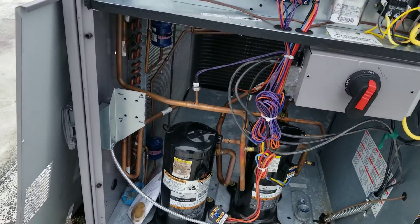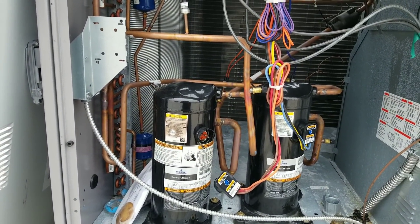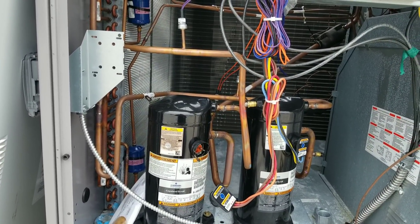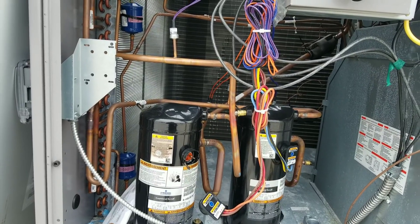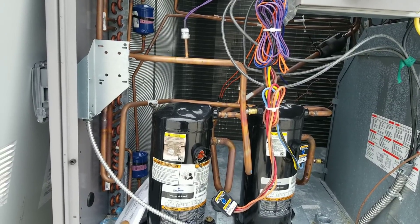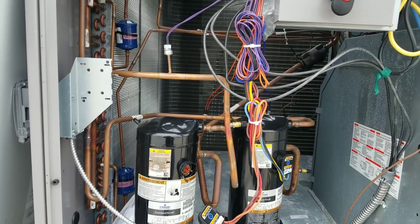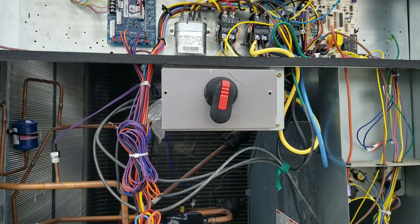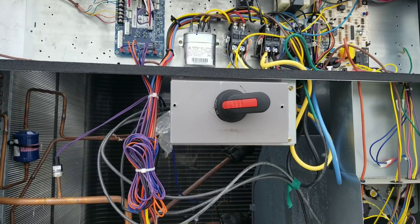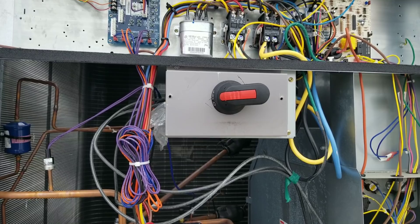I'm assuming that compressor — being the first stage compressor — probably ran for the last two or three months before we started hitting colder seasons, since this remodel happened around late June, early July. So it's probably been running with improper phase rotation for the last two or three months until it finally destroyed itself. Now we need to correct that phase rotation: turn that back off, open up the disconnect, swap two lines, and then verify proper phase rotation after that.